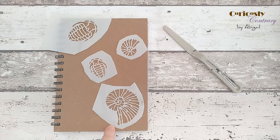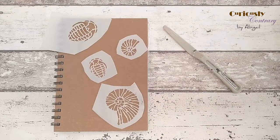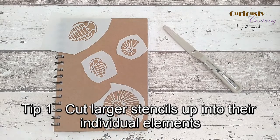A tip about these stencils: they're from a larger 12 by 12 inch stencil, which is quite unwieldy and hard to use at full size. Because they're all individual elements rather than an overall pattern, the easiest thing to do is just chop them up — get some scissors and cut them into the individual pieces. They're a lot easier to work with that way.